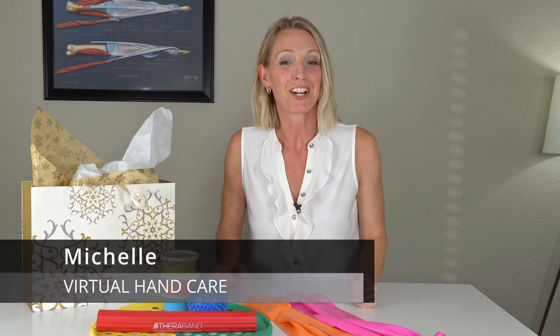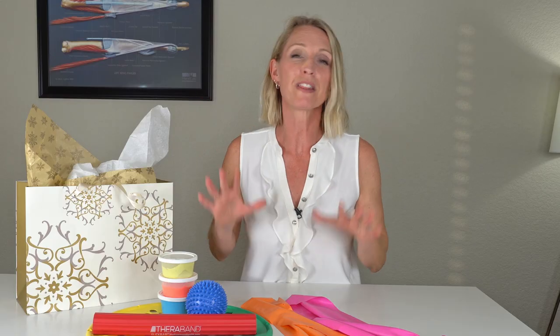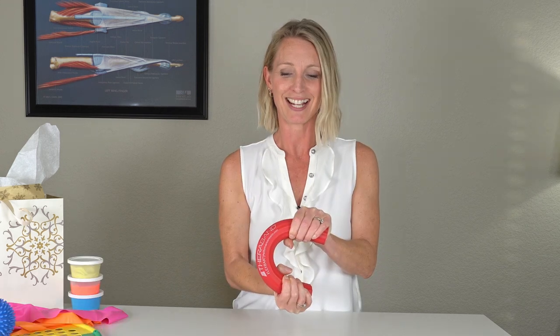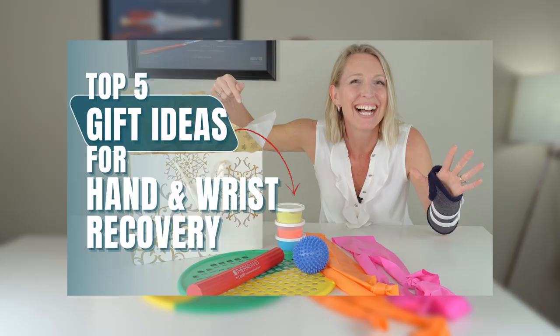Hi guys, I'm Michelle from Virtual Hand Care and this video is a second part to my top five hand and wrist strengthening gift ideas for someone that injured a wrist, broke the wrist, or maybe had a surgery. This video is dedicated to showing you how to actually use the items that you got. If you didn't catch that first video where I show you all five gift ideas, do check out that video first.